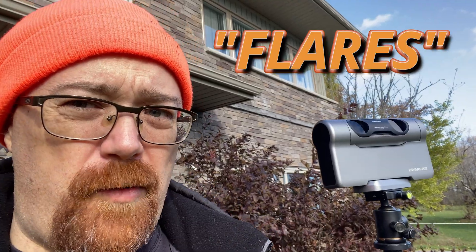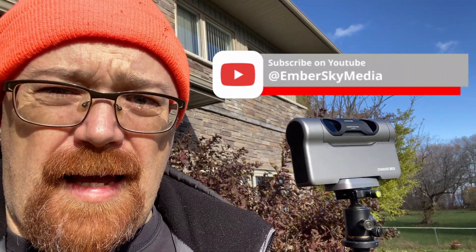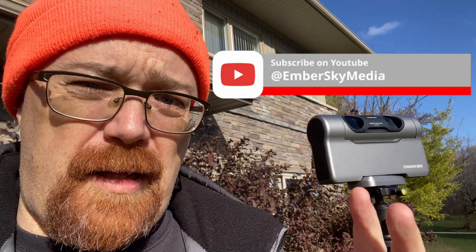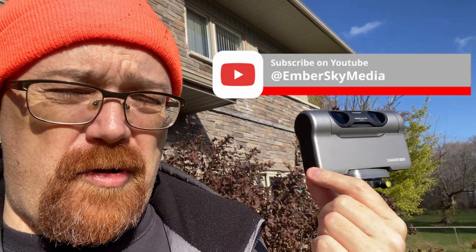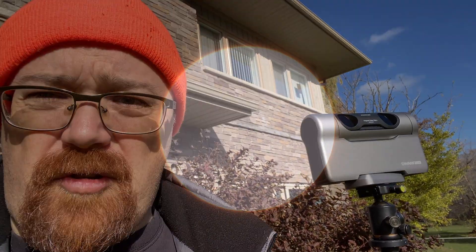I did some additional tests with the Dwarf 3, changing some parameter settings — basically trying to see elements around the outside of the sun. I'm sure there's a correct term for it which I'll post on screen. We'll have to look at the computer to see if we got anything. It's getting brighter and darker as it goes between clouds. Now that it's clear again, I'm going to attempt a brighter exposure to see if I can see any detail around the corona of the sun.